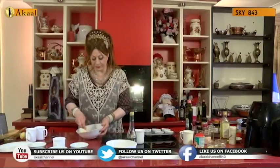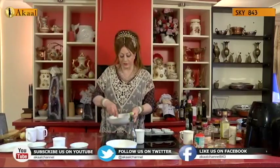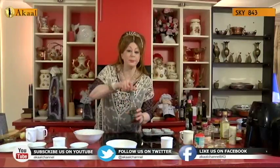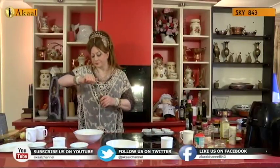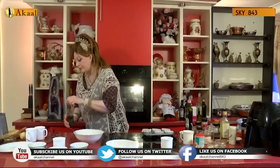I don't make the full recipes purely because my idea on the cook show is just to show you the concept. In this blueberry muffin, the biggest secret is the apple cider vinegar — that's half a teaspoon of apple cider vinegar.